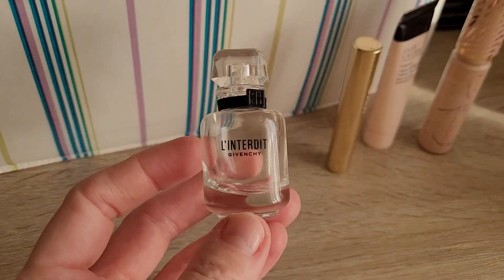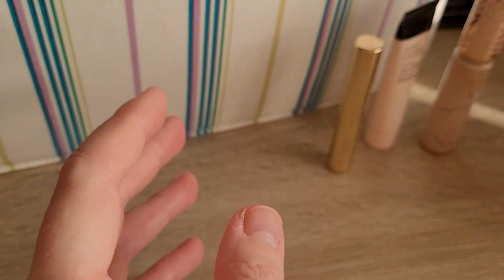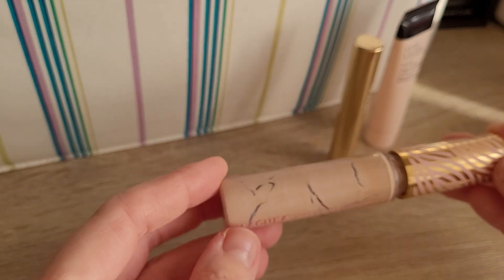Then I finished up a perfume — L'Interdit, I think, from Givenchy. Wouldn't repurchase that one. It was okay to use, but I'm not the biggest fan.